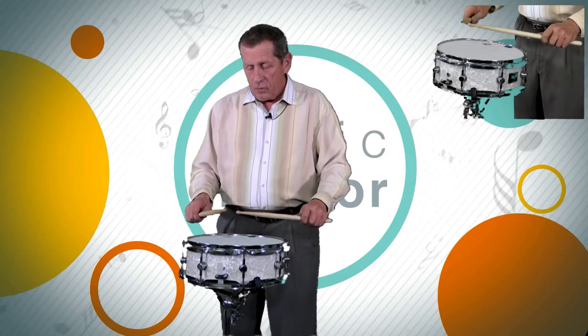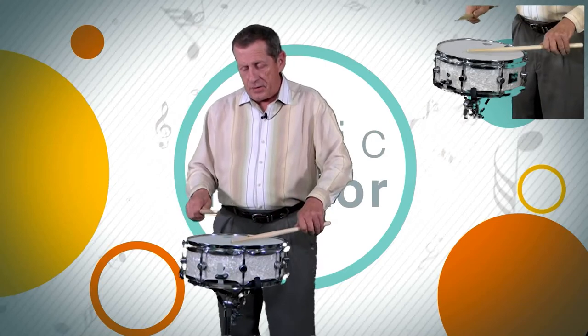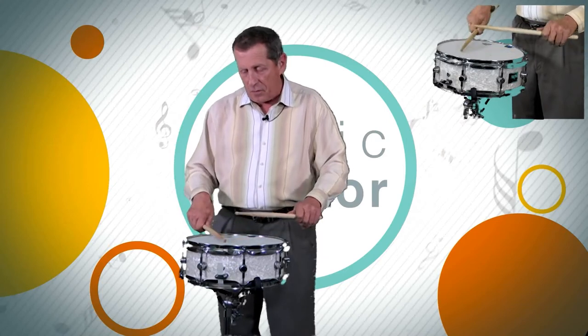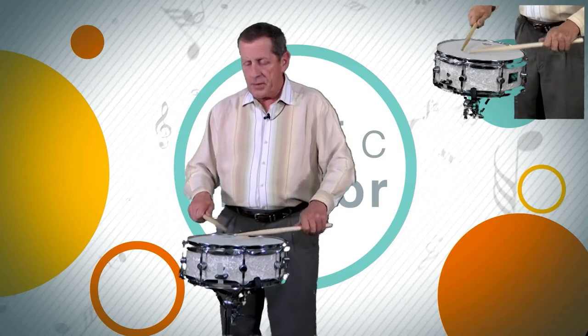Three, take, four, take, one, take, two, two, three, two, four, take, one, take, two, three, two, four, take, one, take, two, three, four, take, one, take, two, three, four, take.